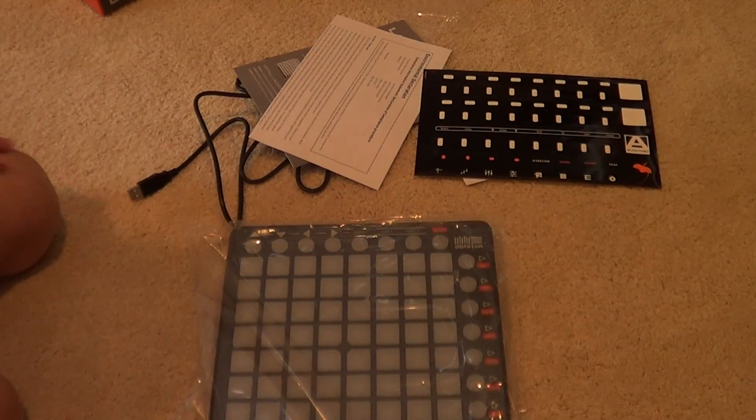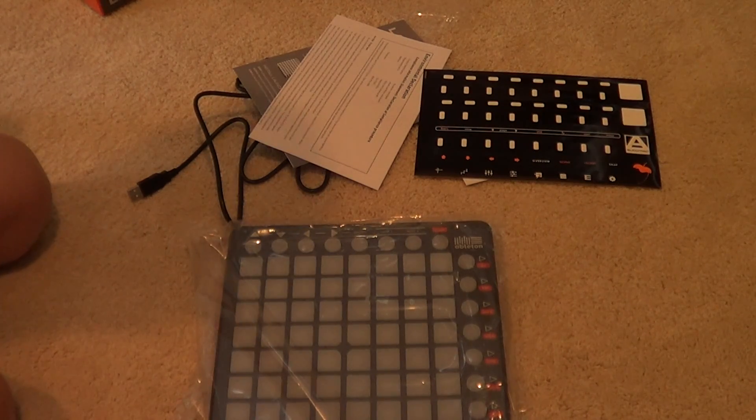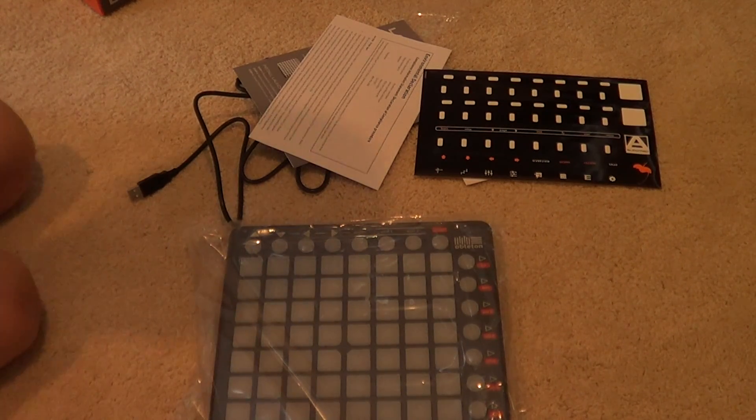So, alright, thank you for watching this very exciting unboxing and first look. If you have any other questions or you would like to see a performance test and a demo of this amazingly amazing device from Novation called the Launchpad S, check out my channel.